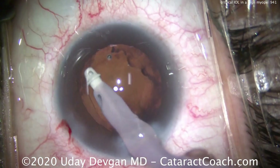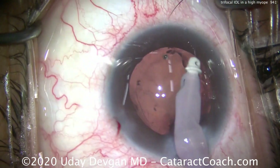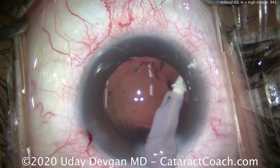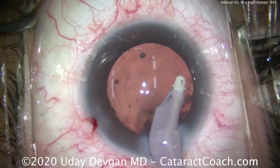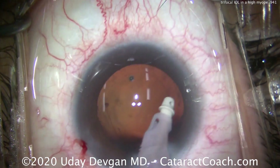We'll also clean up the underside of the anterior capsule rim — do a little capsule polishing. Of course, we're being judicious and very careful. The capsule is a very thin tissue; the posterior capsule is only 4 microns in thickness, so we've got to be very delicate. A little bit of viscoelastic remaining — we'll get that out at the very end.